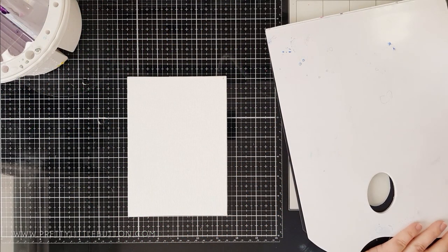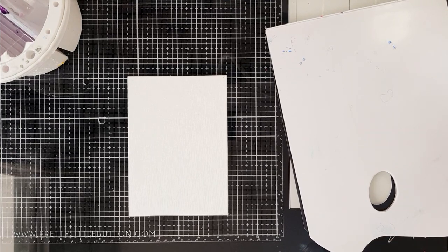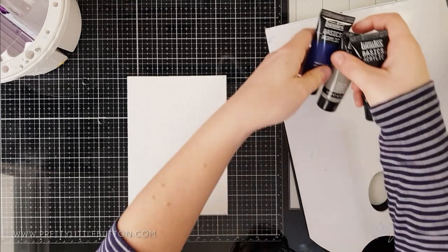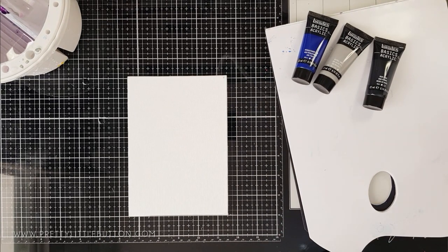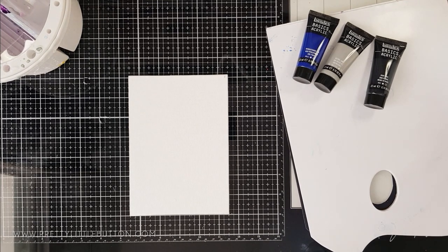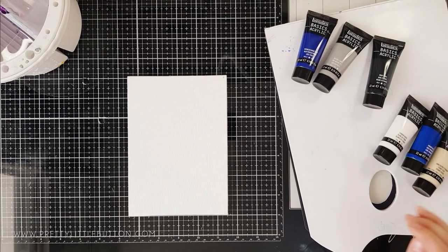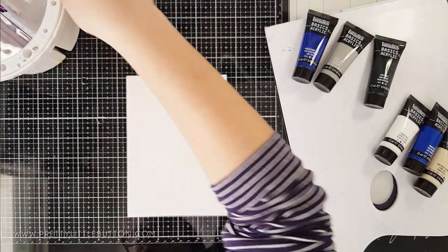For this project I'm using a canvas board which measures about 7 inches by 5 inches. You could also use this whole project idea and create it into an actual card front as well if you want — it's an ideal size. I'm going to show you how to make the background using acrylic paints. If you wanted to make this into a card, just use some of your inks or watercolour paints to create the same effect. Get really creative with what you have.